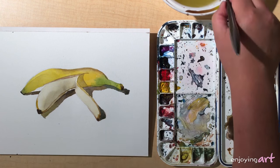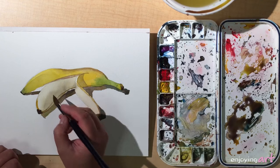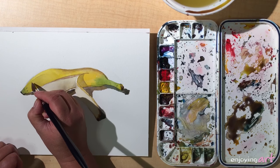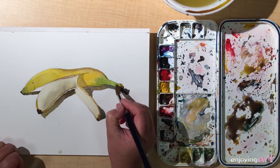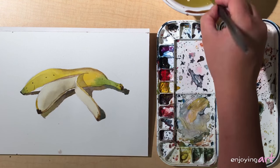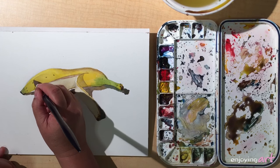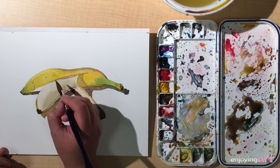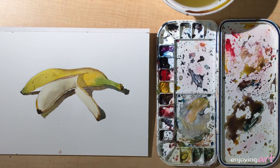The next thing we're going to do is add some scratch texture on the skin — just tap on it. If it looks a little bit too sharp, use a clean brush to soften it.